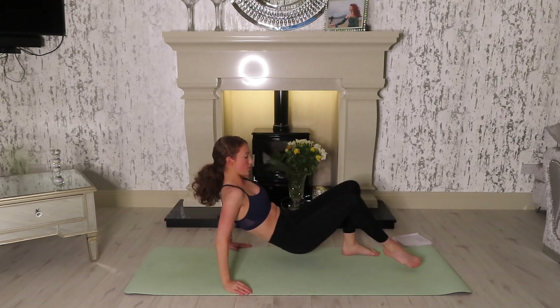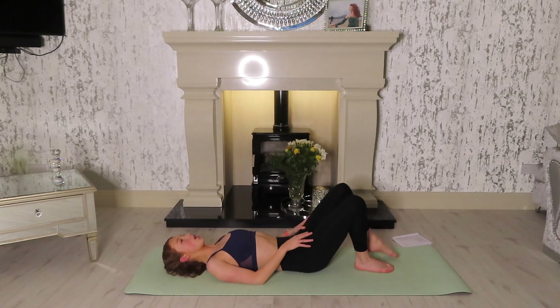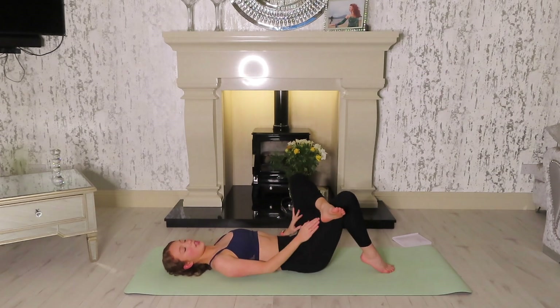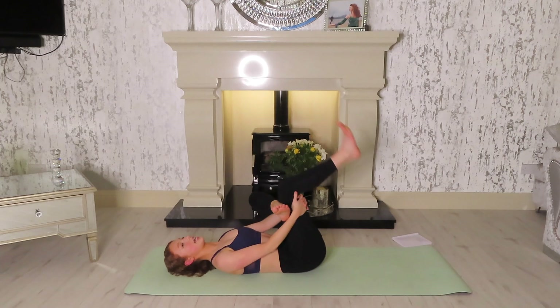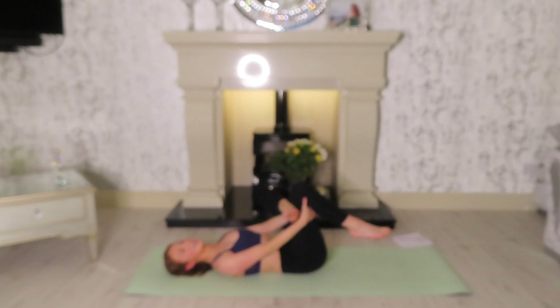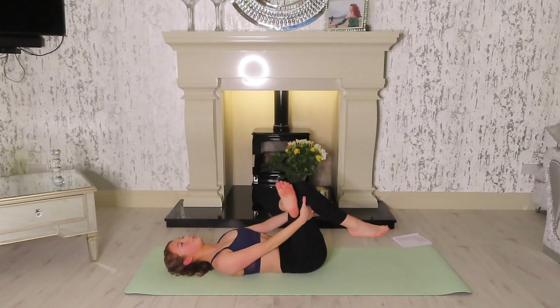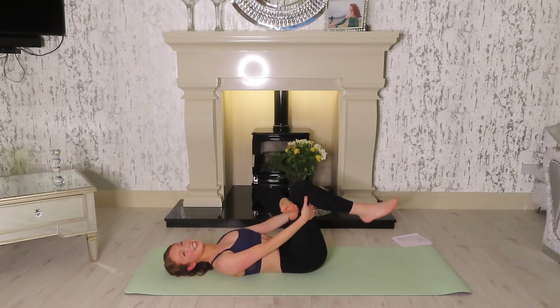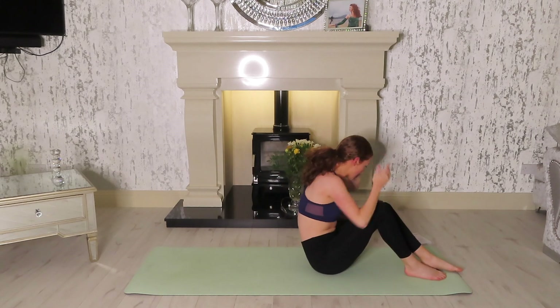Just before we turn around to the other side, we're going to stretch out the glute because the glute would have been working quite hard. So cross the left foot over — whatever leg you were working — ankle over the knee, and then you pull the other knee into your chest. So I worked out my left side there, so I'm going to stretch my left side. Not too many exercises today, just more really focused exercises to work on that turnout. Turn around now to the other side.